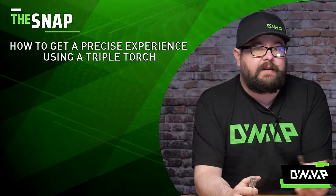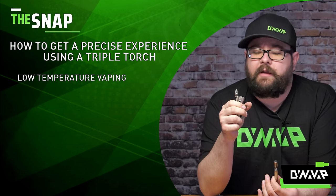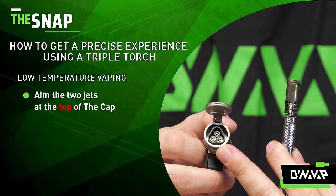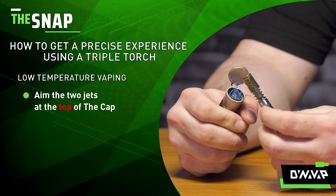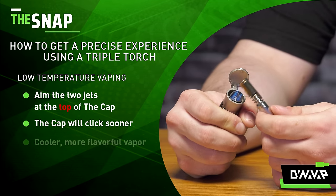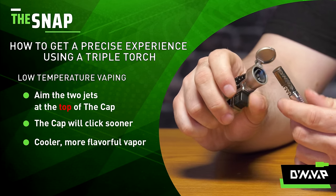Now I'm going to show you how to get a more precise experience using a triple torch. Starting with low temperature vaping — that can be done by taking your two jets and moving it around, but you want two jets facing towards the top end of the cap and one facing a little bit lower. Just apply some heat there. You will get a click a little bit sooner, but that's going to result in cooler, more flavorful vapor and a really nice experience. With practice, you're going to be able to really dial that in.